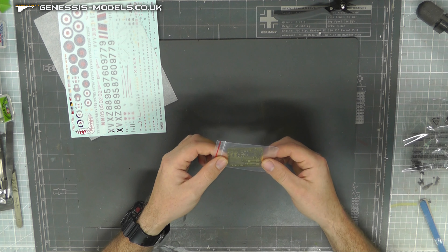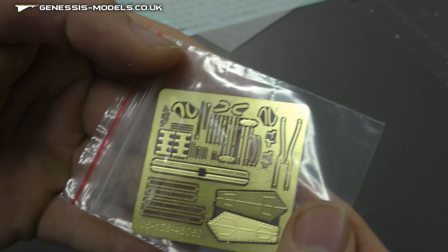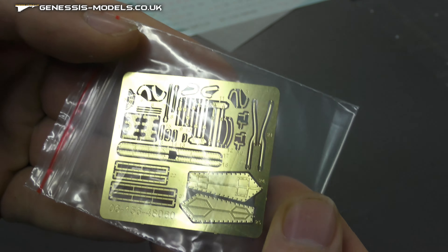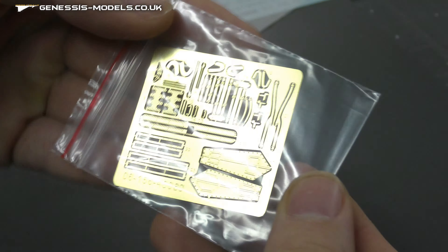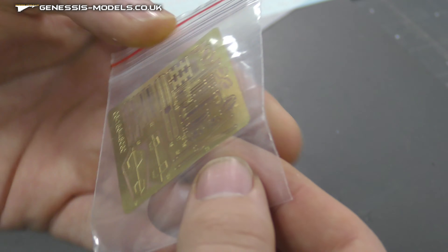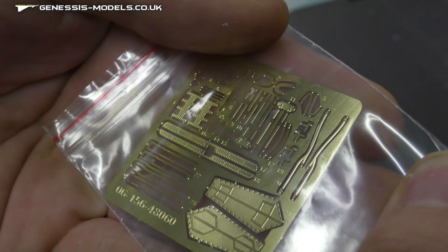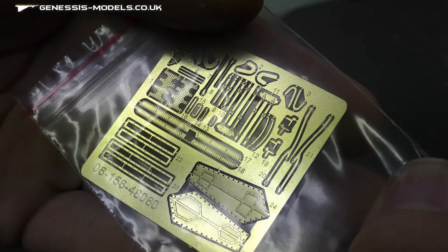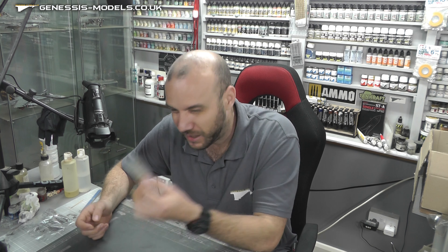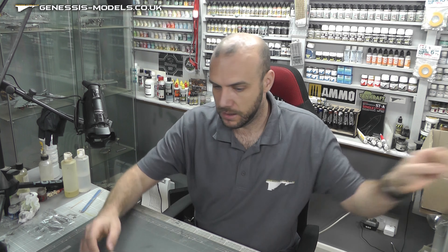You also get a bit of photo etch — things like seat belts and all sorts of little things on there. Not a massive amount; it's not quite a gimmick for the kit, but it does give you that nice little bit. However, the seat belts don't really have much detail on them, so it's not exactly Eduard-level photo etch, but you do get some in there.